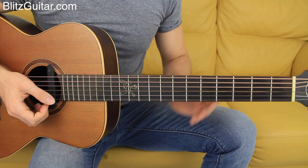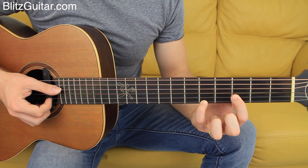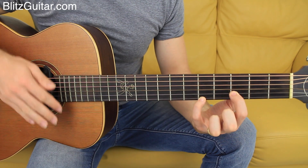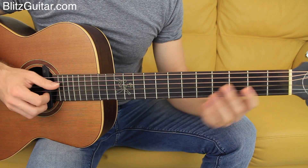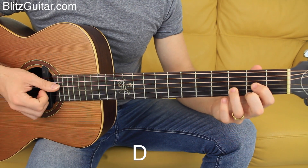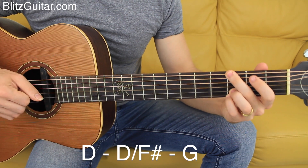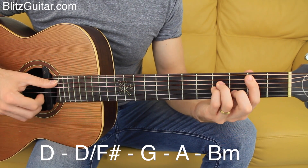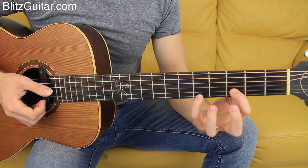Alright guys, let's get started. The pedal tone concept is just so cool — we're going to have basically the same chord throughout, and the only thing I'm going to change is the bass note. So I'm going to have D major, D over F sharp, G major, A major, and at some point I'm going to play a B minor chord — but using this concept rather than playing those full chords.